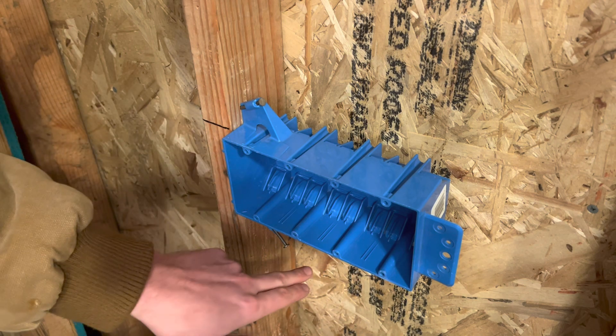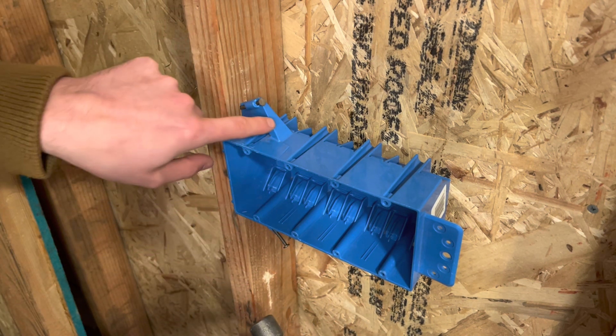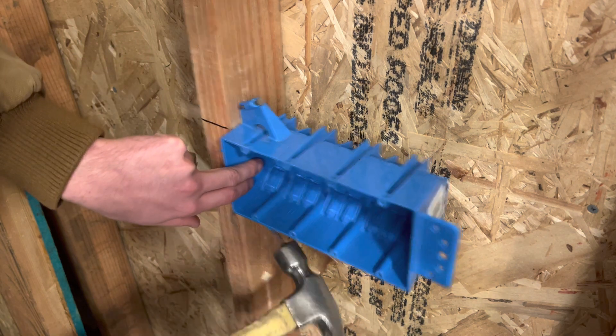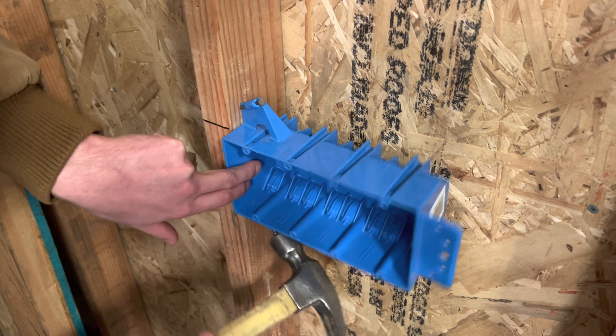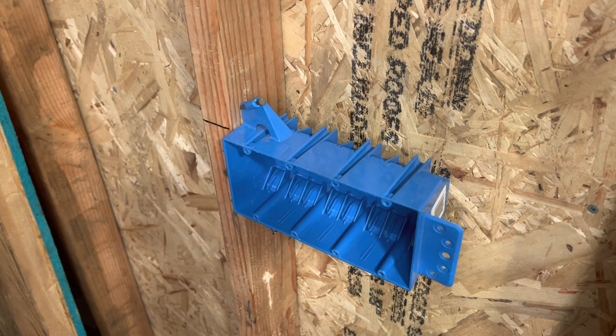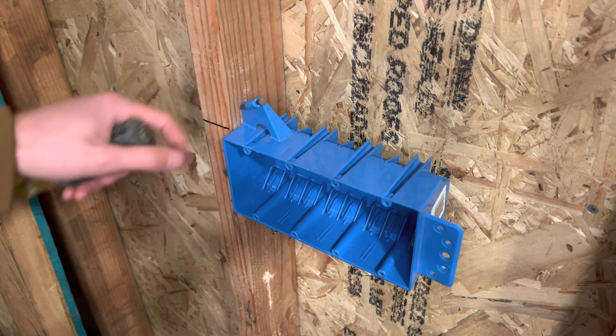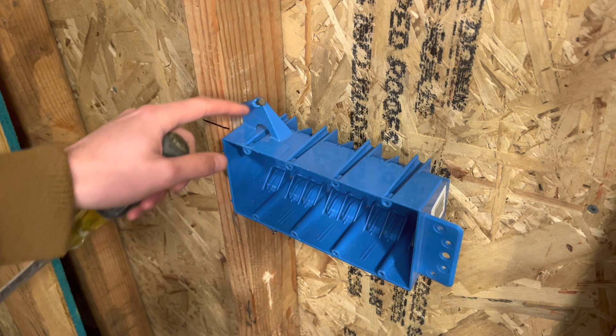So try not to bend these nails, because otherwise you're going to have to try to straighten it out and it's going to be a big pain. Hit it as straight as possible so the nail is flush with the little plastic flange right here. So there you go, nice and installed right on the line at 5/8. If you hit it too hard, sometimes the box will start to bend on the smaller boxes like the two-gangs.